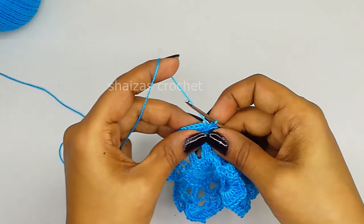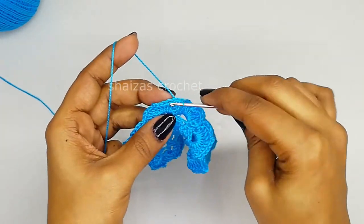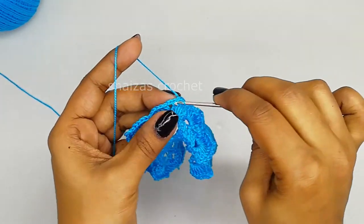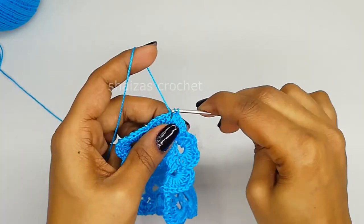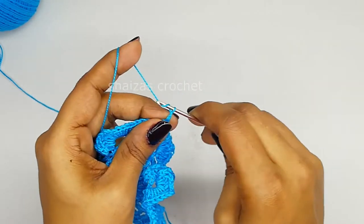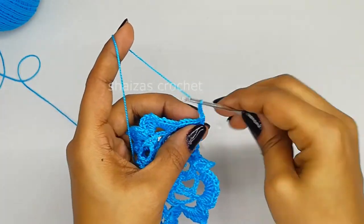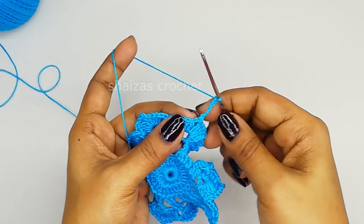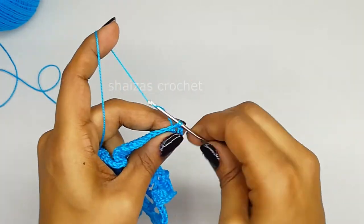We will join here with the slip stitch and we are going to do the slip stitch into the next 5 double crochet stitches to reach at the chain-2 space. Here let's make the slip stitch - we have reached at the center. Let's make one single crochet, chain 5: 1, 2, 3, 4, 5. Inside this same arch we will make the 5 into the very first double crochet stitch. Let's make the single crochet.